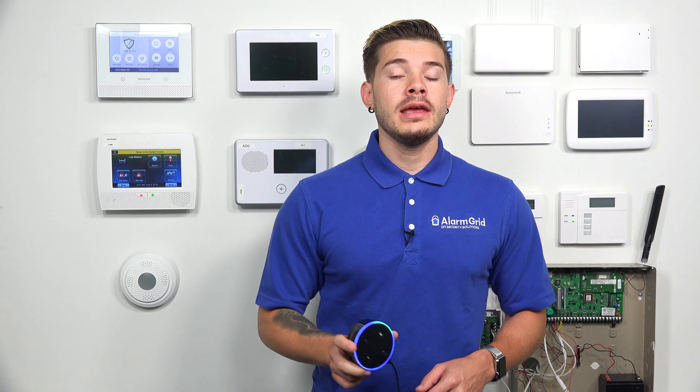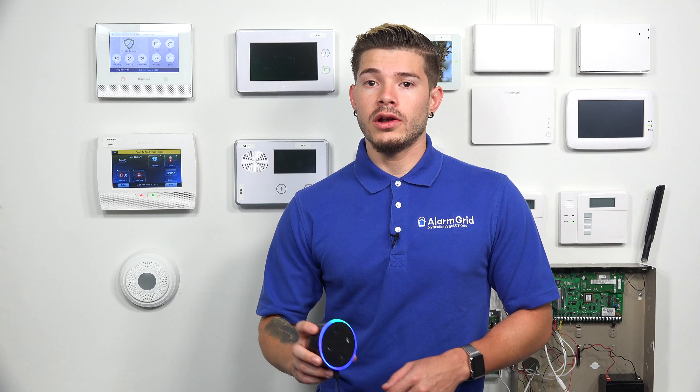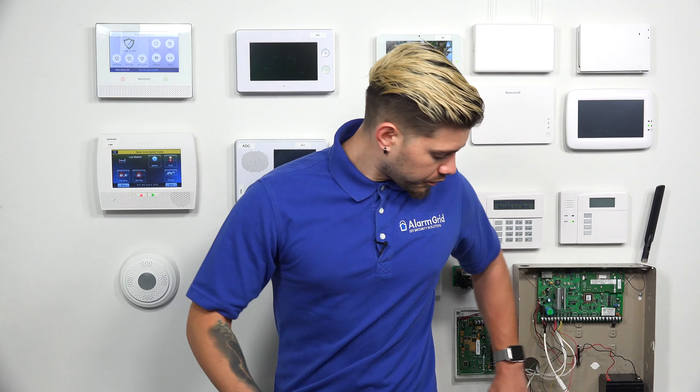The first thing you need to do to get this set up is make sure you have your Alexa account up and running. Then you have to find the Total Connect 2.0 skill on Alexa. I'm doing this on my iPad — it's going to be the same if you're using Android or Apple devices.